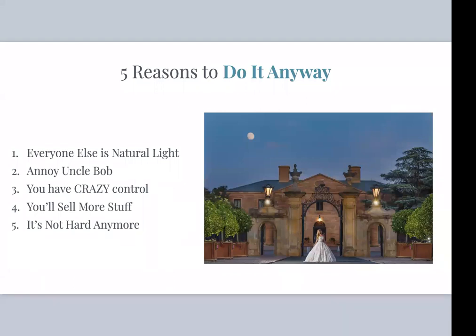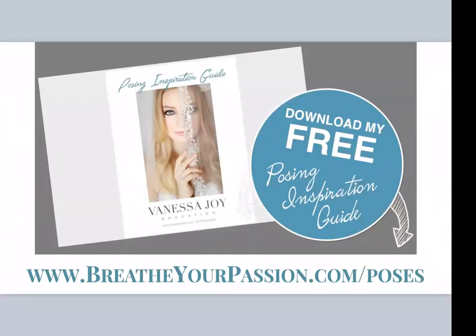Before we get into the instruction, I want to give you a little freebie. I'm not going to talk so much about posing, but I know I get a lot of questions on that, so I'm giving you a free posing guide to download. It'll be in the replay email, but you can go to breatheyourpassion.com/poses to grab it.